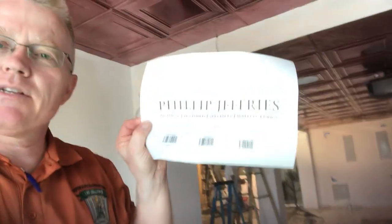Hi, this is Spencer Colgan from Spencer Colgan's Wallpaper, and we're on a construction site in Clearwater Beach. Many people are working here, so forgive me for the sound quality — not the best, I understand. But I have an interesting product for you: not only is this a Philip Jeffries, but it's their leather.